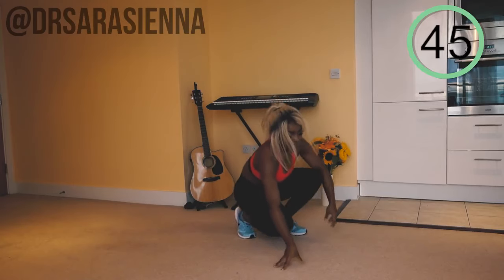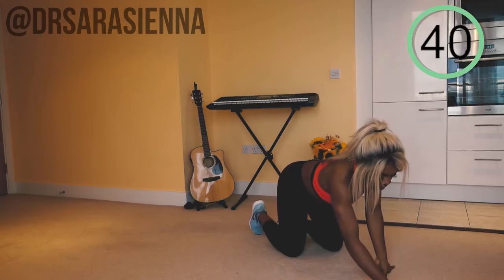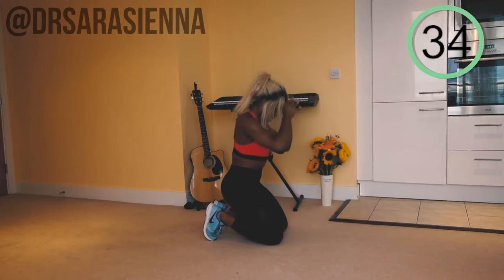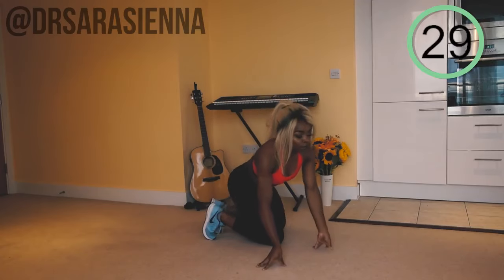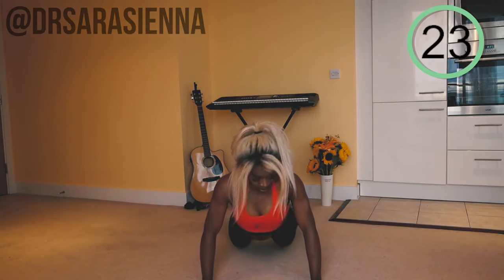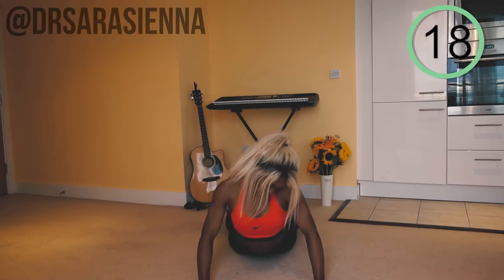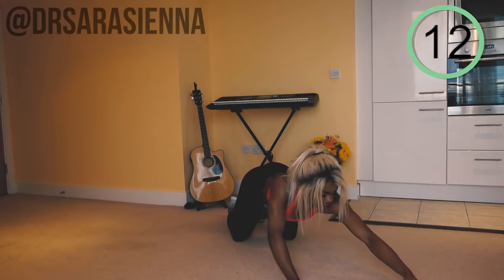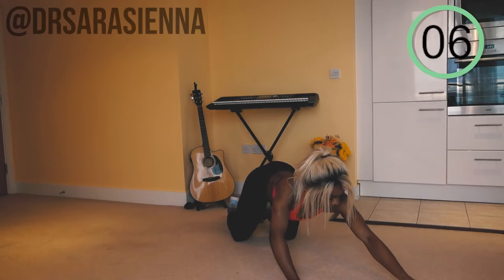Now we're going to have 50 seconds of rest, then we'll do it all again. During rest breaks I love to do some stretches. I'll be honest — it was supposed to be 30 seconds but I messed up the timer, so congrats, here's an extra 20 seconds! Just do some stretches wherever it's feeling tight. I usually love to stretch out my lower back. Listen to your body — wherever it's tight, give it a little stretch. Not too long though.